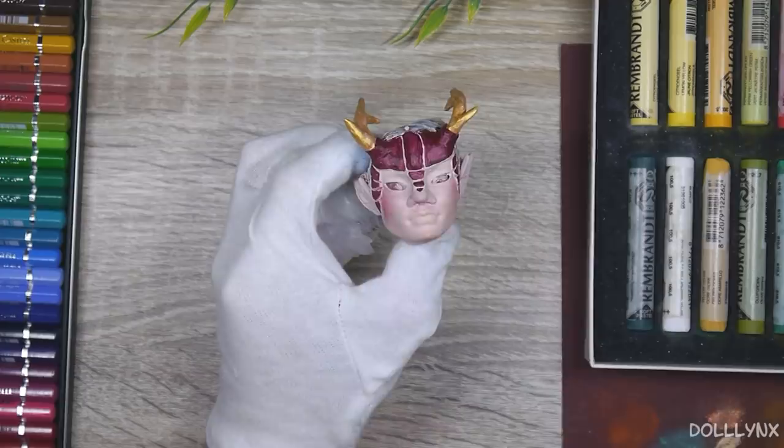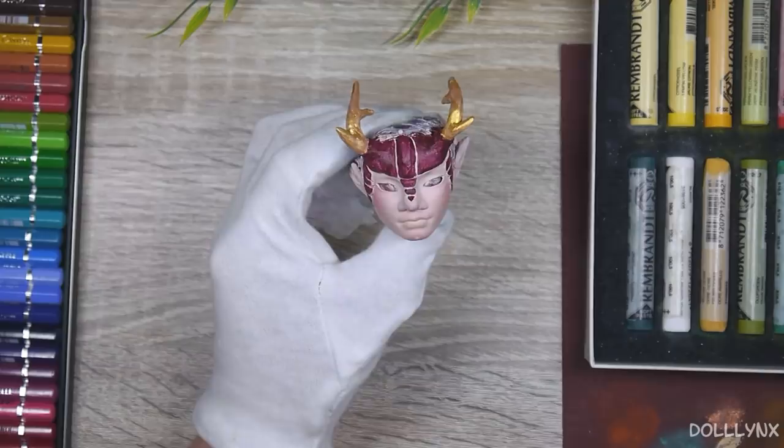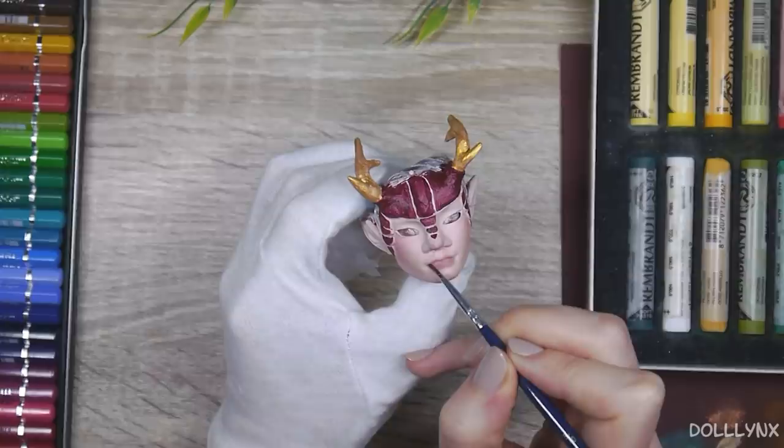I was really excited to try painting a male doll and experimented a little with a more realistic look. Those of you who read my description know that I'm always using mungyu soft pastels, which are pretty cheap but have good quality for the price. Now my aunt came to me and gave me new pastels from Rembrandt, which is a pretty high quality brand as far as I know.